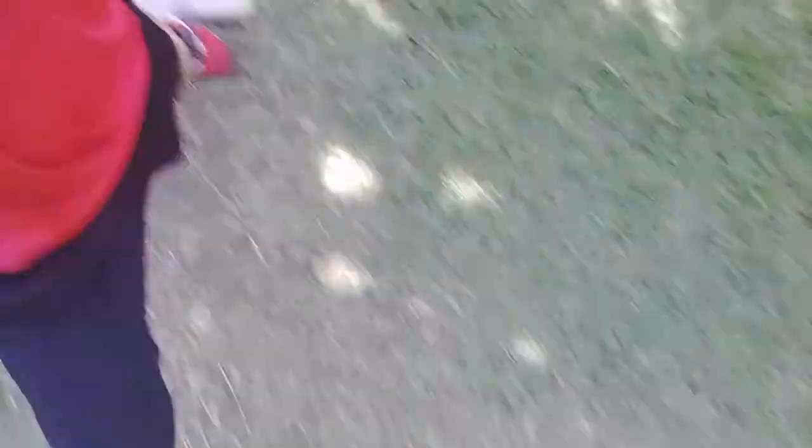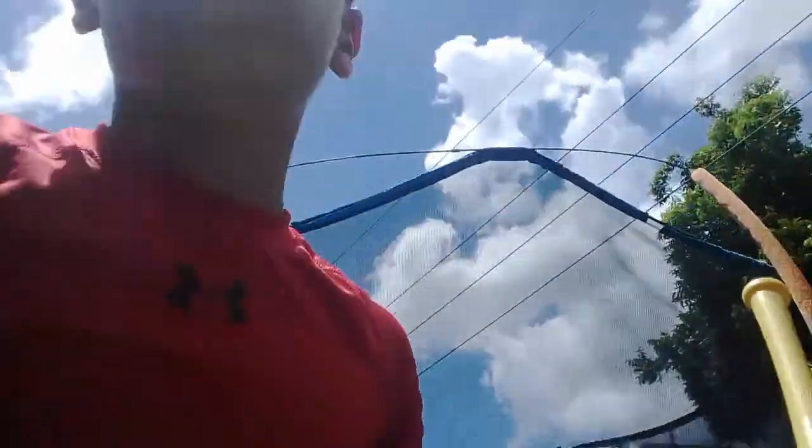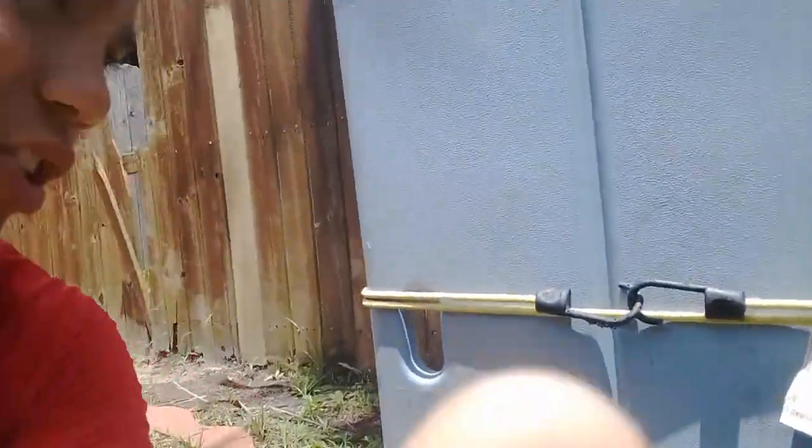If you guys are wondering what we use, we use the original wiffle ball bat and an 8-hole wiffle ball that moves. In the next video I'll give you a pitching tutorial. For the box, with the team we just bungee it to this tree right here, as y'all can see.